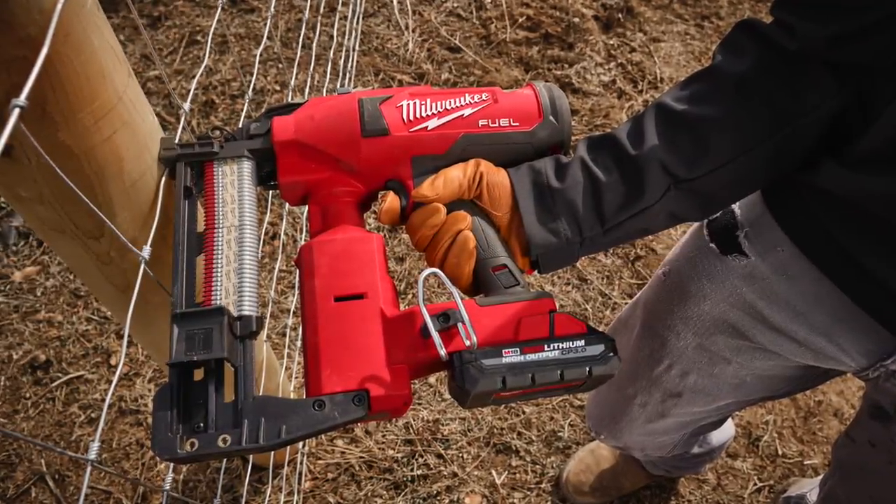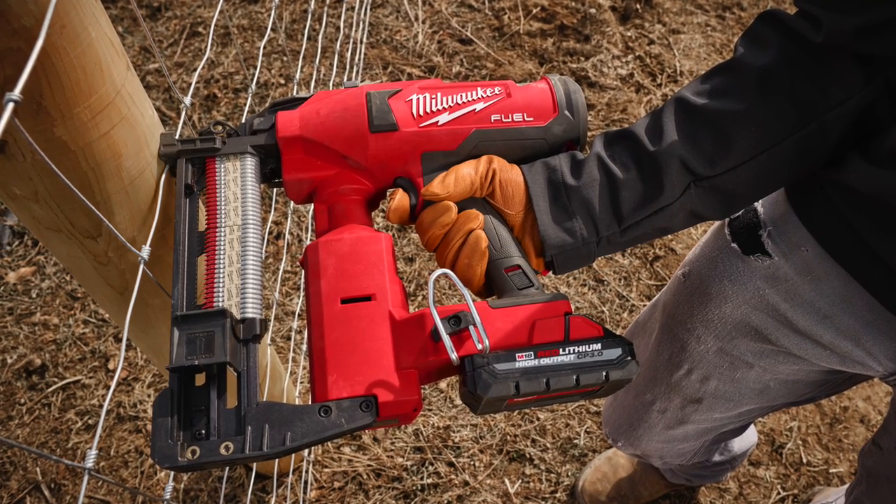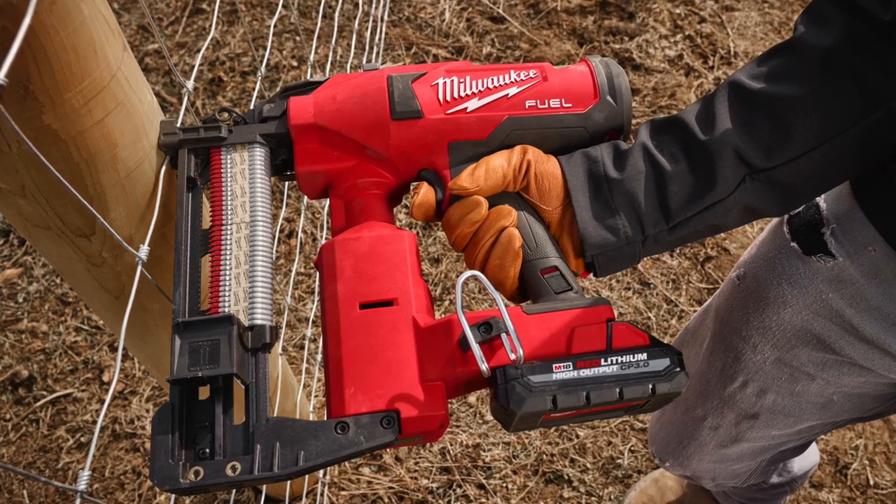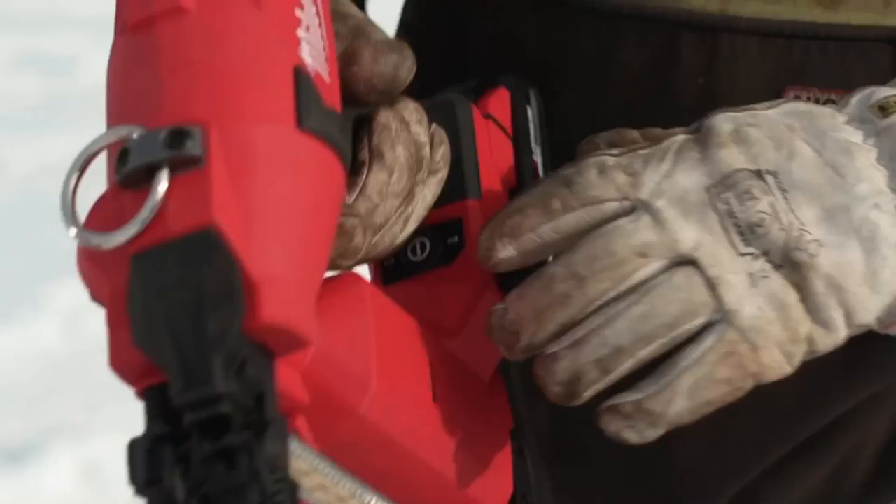The first thing you need to know is Milwaukee's stapler can fire 9-gauge staples, and that's a big deal. 10-gauge staples are easier to fire, and there have only been a couple of other successful 9-gauge models so far.